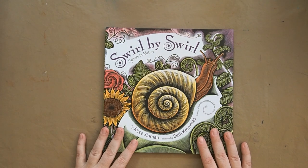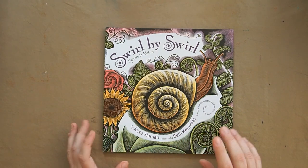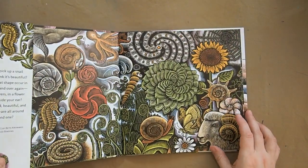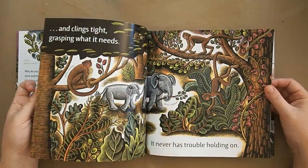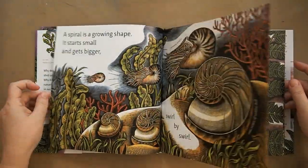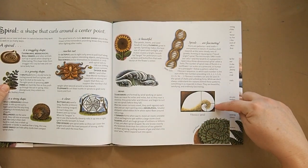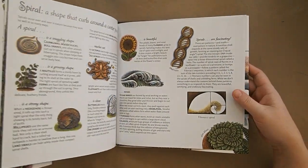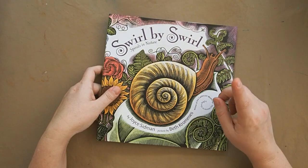For a math conversation, we're doing 'Swirl by Swirl: Spirals in Nature' by Joyce Sidman. It's about spirals found in nature — spider webs, octopus curls, ram horn curls — and discusses the golden ratio, that spiral math equation found even in DNA cells. It's not just ocean-themed but pertains because of shell patterns. At the end of the book there are deeper descriptions, and I found a National Geographic video on the mathematical patterns that I'll do a deeper dive with my son on.